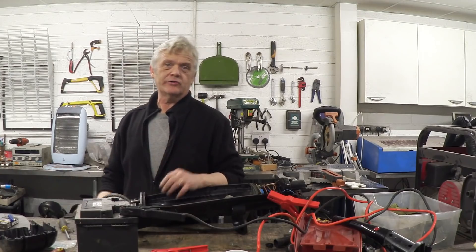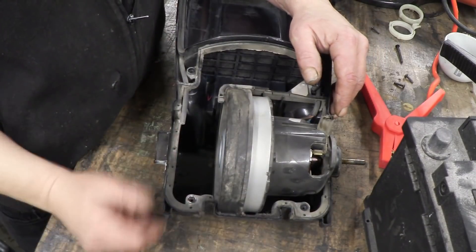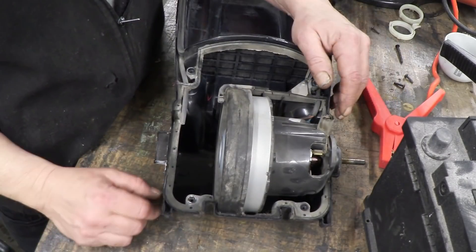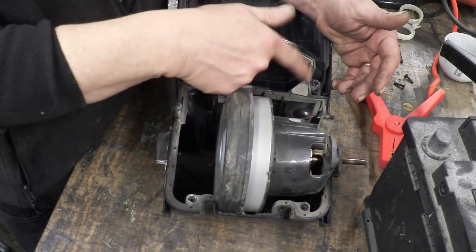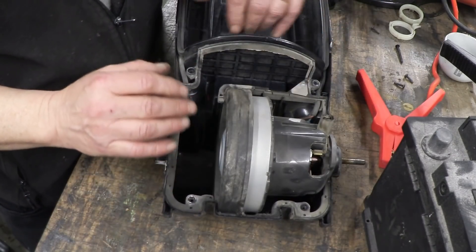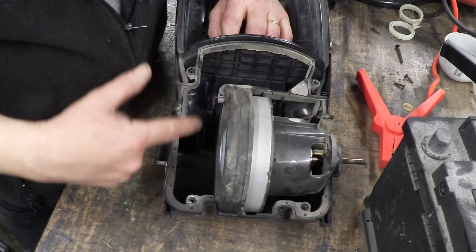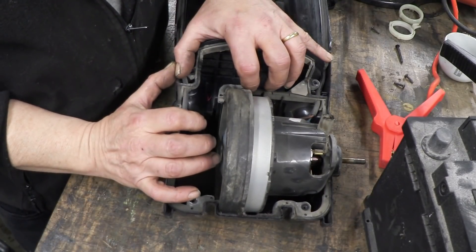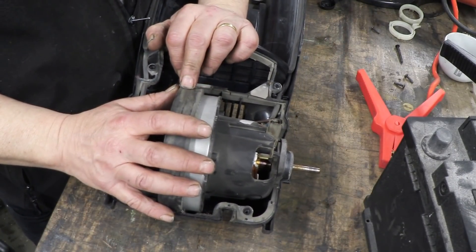Now we've removed the vacuum bits and the little cover case for the motor, we can have a close-up of the motor. Here's the motor and yes, it's a universal motor — almost universally, universal motors are in vacuum cleaners, pun not really intended. Here is the impeller. You see this rubber ring around there and these rubber seals sealing this whole section — that's the vacuum section. When the impeller turns, the vacuum is drawn through here, which is the main body where the bag is sitting, and then gets sucked into that impeller area.